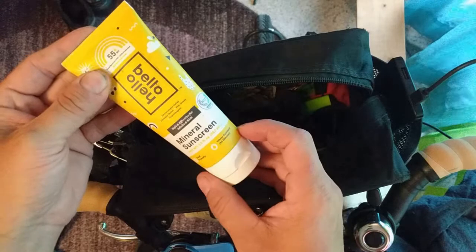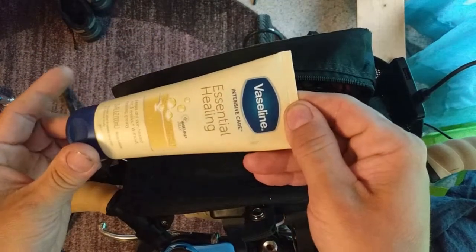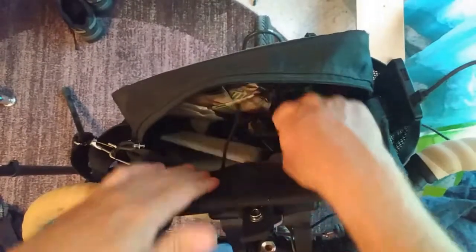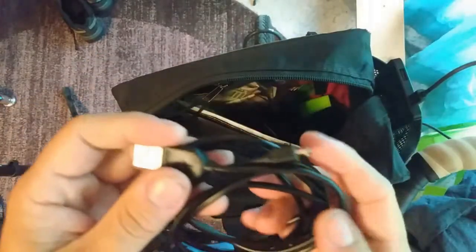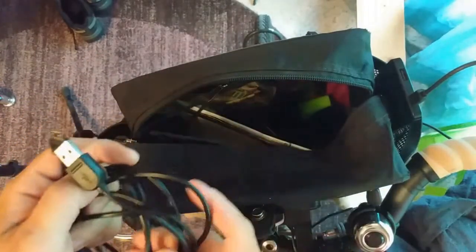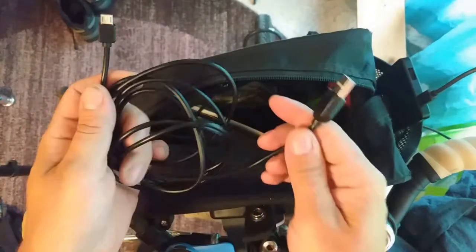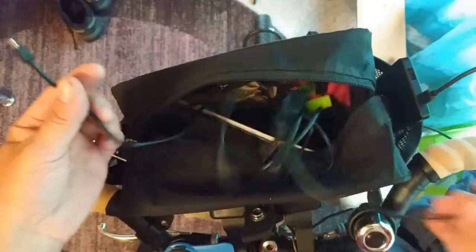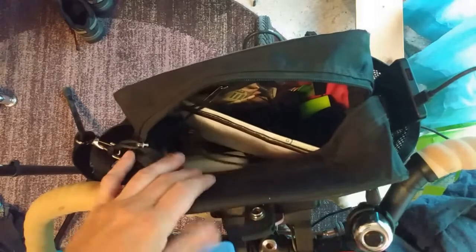Here's some sunscreen, which actually wasn't working that well because I got sunburned. I think it's good to have hand lotion — I had to buy some because I forgot it. That hand sanitizer just dries your hands out. I'm using my short USB for the handlebar bag battery. This is a six-foot cable so I can plug it in back at the solar panel, wrap it around the top tube, and bring it to my phone to keep it charged.